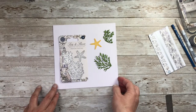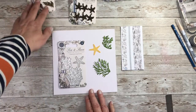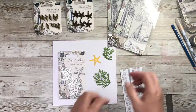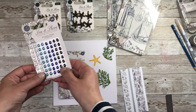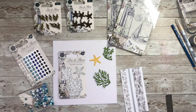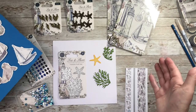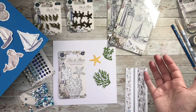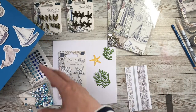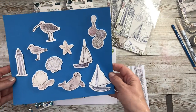So I think you'll agree: washi tape, metal charms, stamps, new enamel drops, sequins, and fabulous wooden embellishments. I think if you buy yourself a 6x6 or a 12x12 paper pad you are going to have an enormous amount of fun using all of these products. So now we'll move on to the fantastic papers.